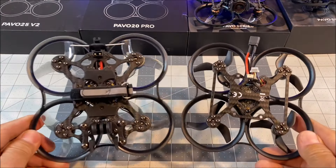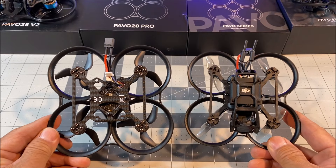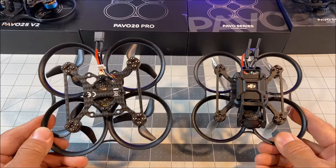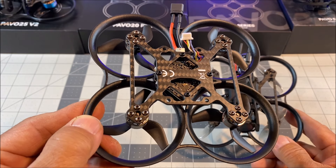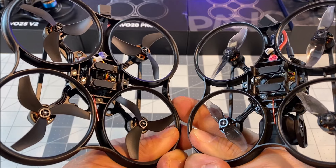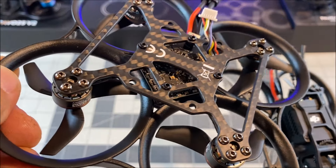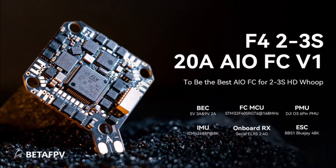And here it is compared to the Pavo 25 V2, and also next to the Pavo 20. As you can see, it is just slightly bigger — 90 millimeter wheelbase versus 93.7 millimeter wheelbase. It weighs in at just 66.3 grams without the battery and around 150 grams depending on the battery. At first glance it looks identical to the Pavo 20, just slightly bigger. The carbon fiber main frame measures 2 millimeters in thickness, just like the Pavo 20.